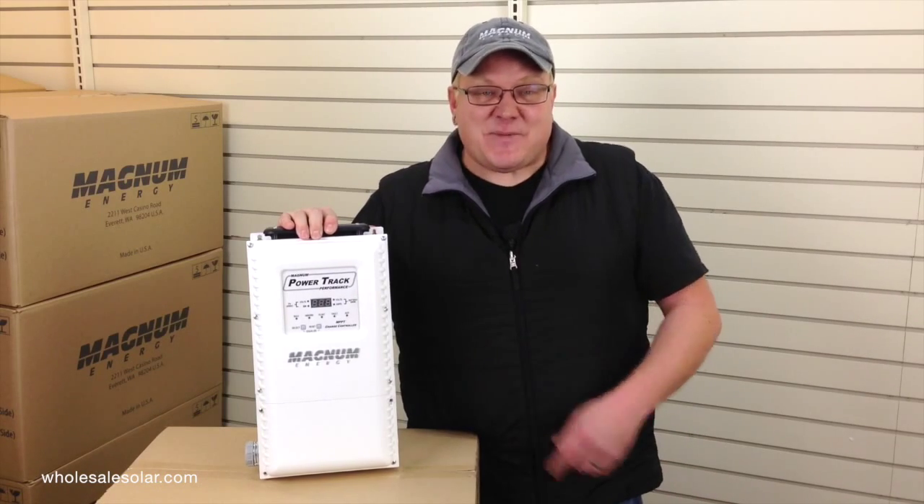And that is the PT-100 charge controller from Magnum Energy. For more information, visit our website or give us a call. This is Josh with Solar Tech TV — have a great day.